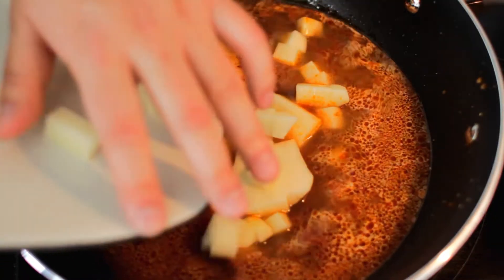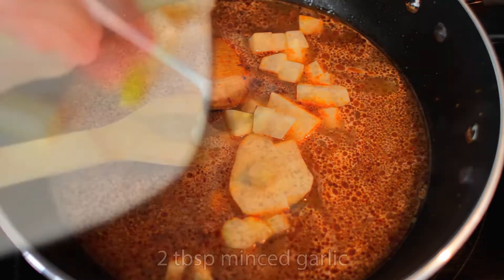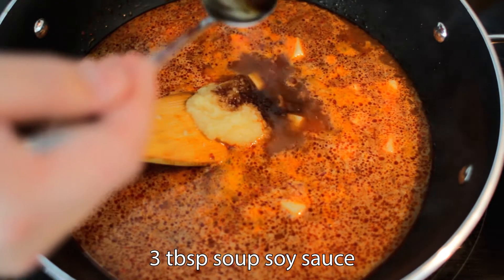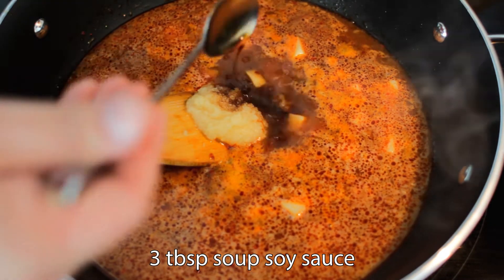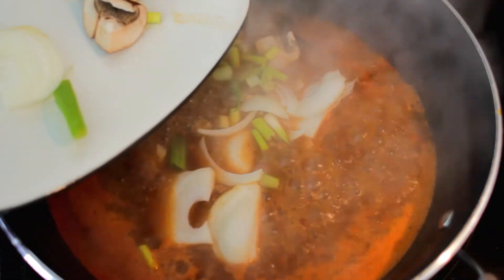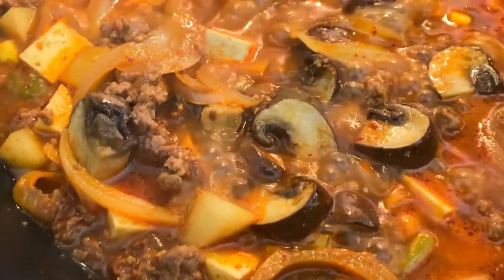Then increase the heat to high and drop the potatoes in, then two tablespoons of minced garlic. Add in three tablespoons of soup soy sauce — you can definitely use normal soy sauce if you don't have soup soy sauce. Let this come up to a boil and add in the rest of the vegetables. Let it boil away for three minutes.